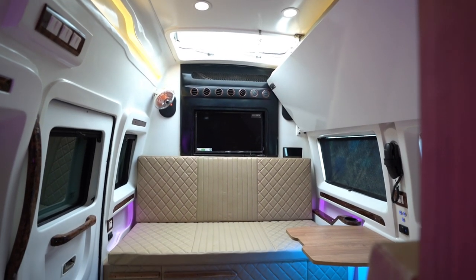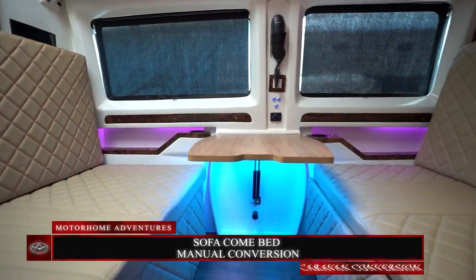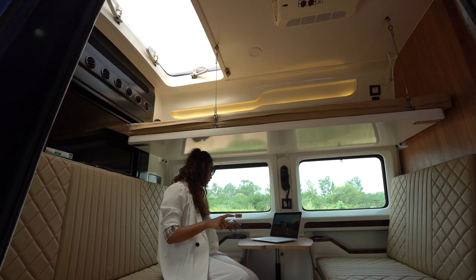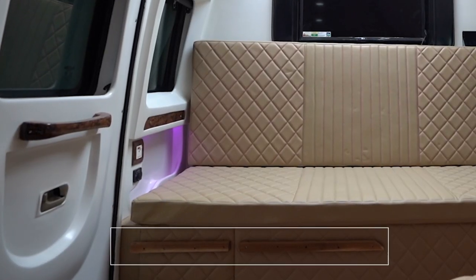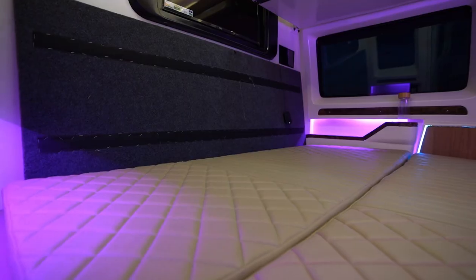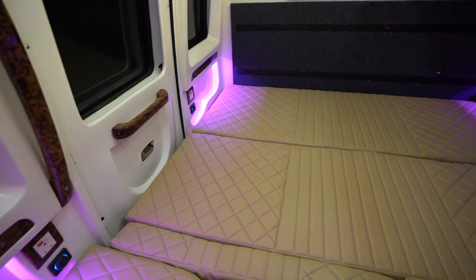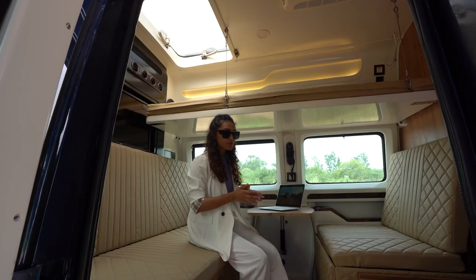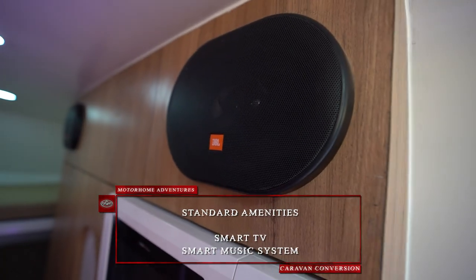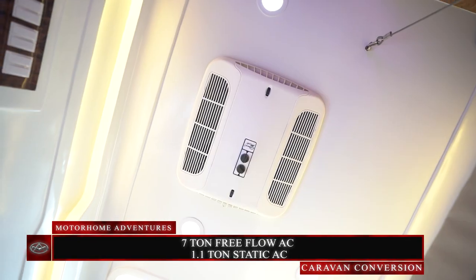The first area we encounter after entering is our lounge space. We have a full-size sofa, opposite which are two individual sofa spaces along with armrests that also have space to store water bottles and knick-knacks. The wooden indents or locks here aren't just decorative — we have panels stored on the back which you can place up top to convert this space into a comfortable sleeping area for up to four people. We also have a pop-up table, smart TV, smart music system, a 0.7-ton free-flow AC unit, and a 1.1-ton static AC.